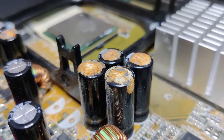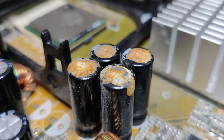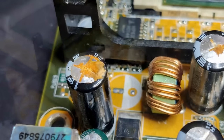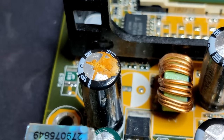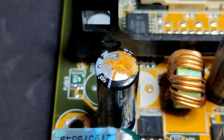Between the years 1999 and 2007, many faulty aluminum electrolytic capacitors were produced, mainly from Taiwanese manufacturers and used in computer hardware. Industrial espionage was suspected to be at the heart of the capacitor crisis, involving the theft of an electrolyte formula.